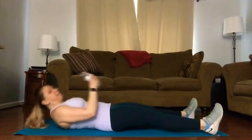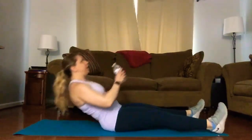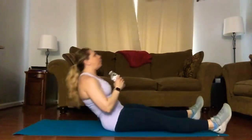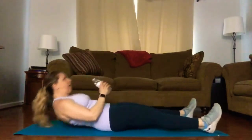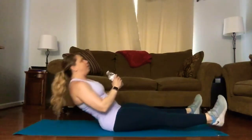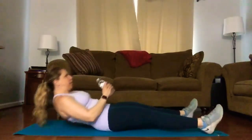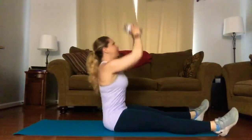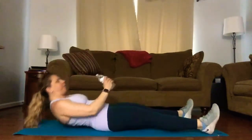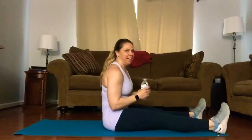Rolling down, exhale, sit up, overhead press. Inhale on the way down, exhale on the way up. Coming nice and tall on the way up. Four, three, two — one more, all the way down, exhale, sit up and pressing the weight all the way up overhead. Very good.